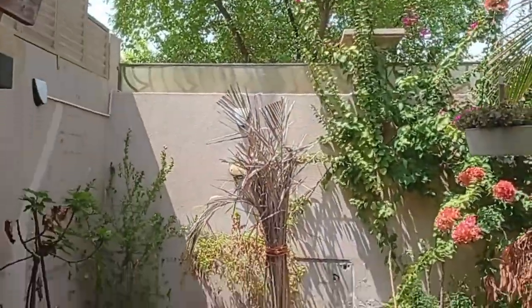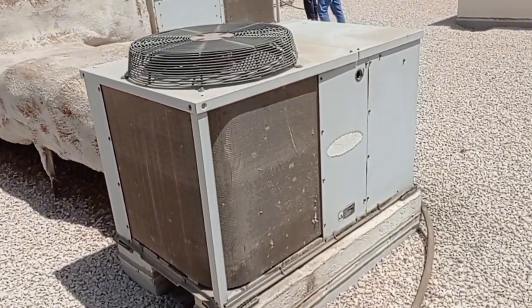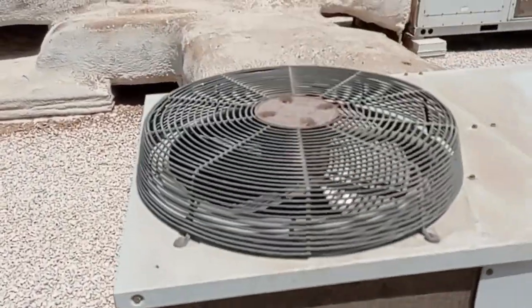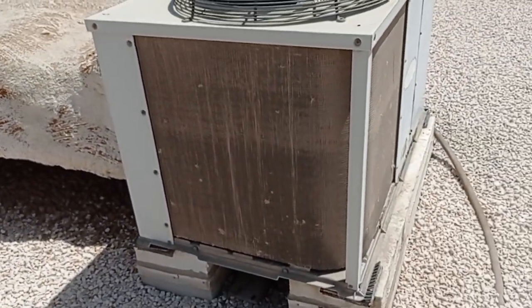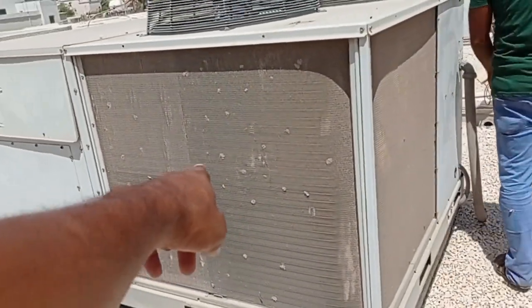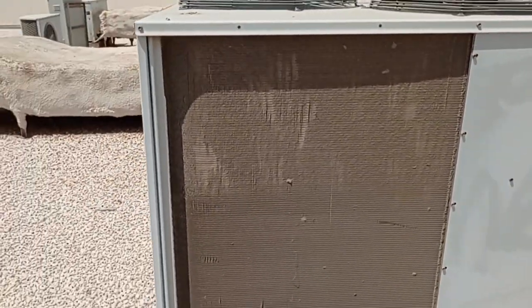Nice house. Salam alaikum warahmatullahi wabarakatuh. Today we are coming for a site visit — see the condenser, it's fully blocked. It's fully blocked, needs to make service. See this another machine — maybe long time not serviced, fully blocked.